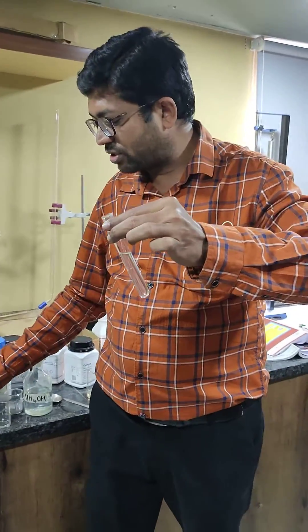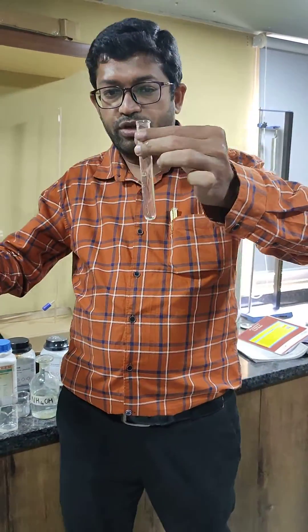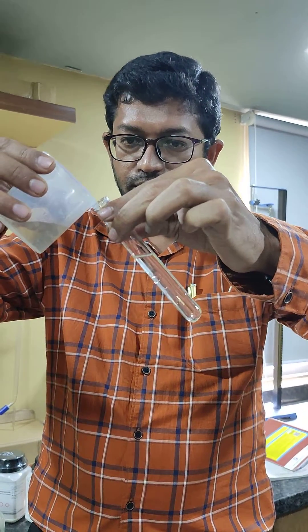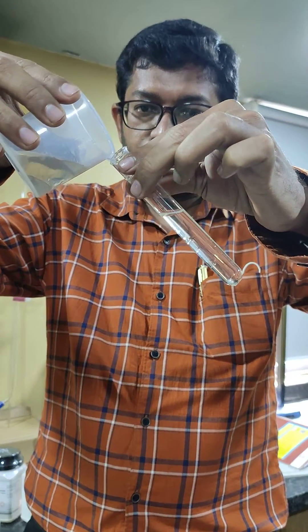Then from the wall, just add a few drops of sulfuric acid. So at the junction, if browning is formed, then we can say it is confirmed nitric iron.